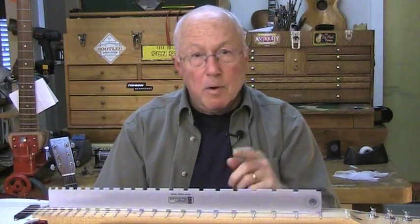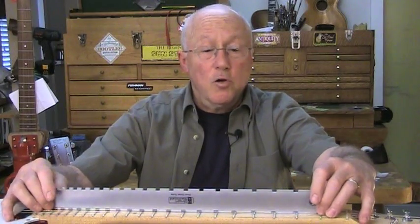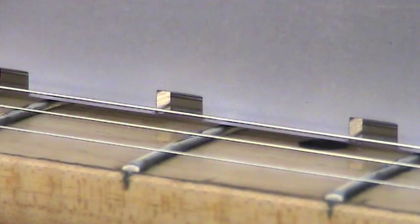If you know you're going to do fretwork and setup work and you're on a budget, buy the notched straight edge because it does two jobs. It reads the fretboard like I showed you, and you can also set it up on the frets — it's a straight edge — and read the frets that way too.